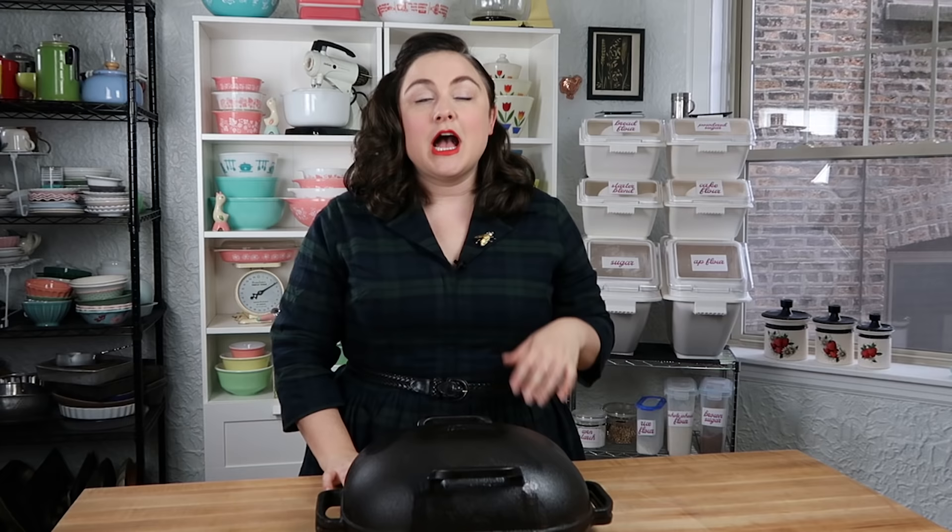Full disclosure, this pan was gifted to me about a year ago — they sent it to me to try out, and ever since I received it I have been using it and loving it. This pan is made by a bread baker for bread bakers. It was made by Jim Challenger, who is also local to the Chicago area, and he made this pan to address all of the things that bread bakers are kind of annoyed about with Dutch ovens or other pots typically used for home bread baking.